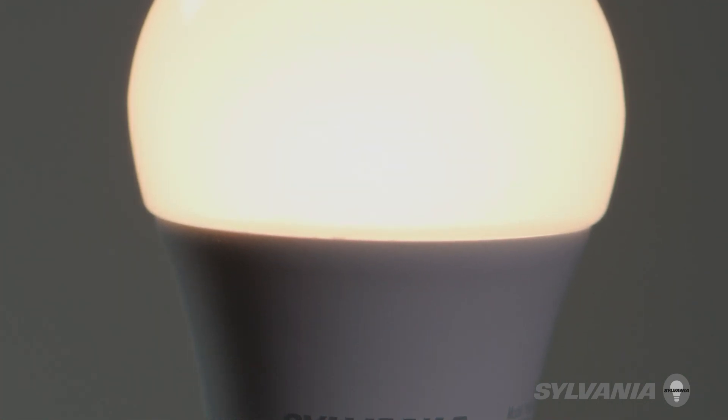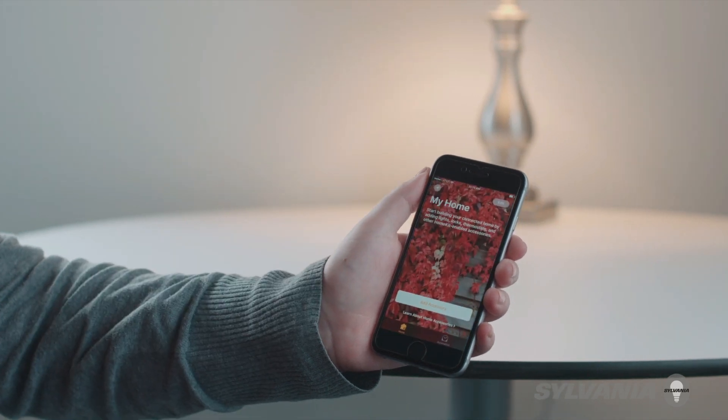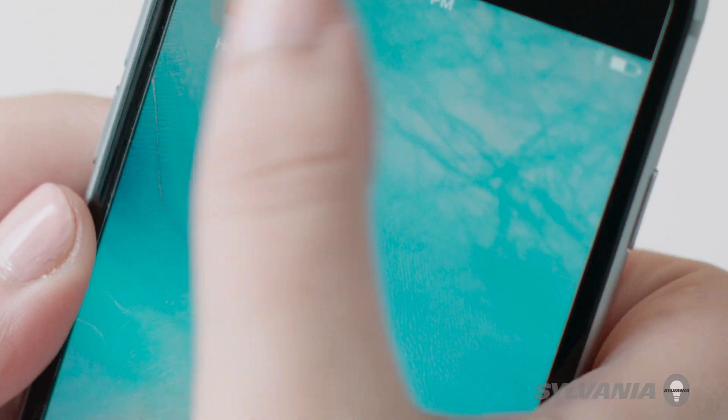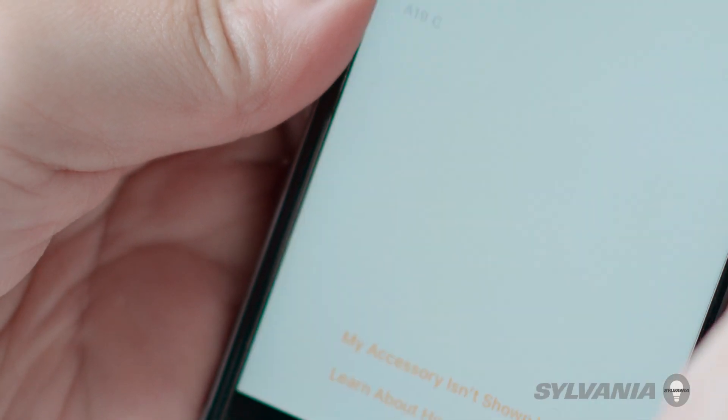Make sure your iOS device is near the bulb, then open the Home app on your Apple device. If this is the first bulb or accessory to be paired with the iOS device, tap Add Accessory. Otherwise, tap the plus sign in the upper right-hand corner of the screen, then tap Add Accessory.